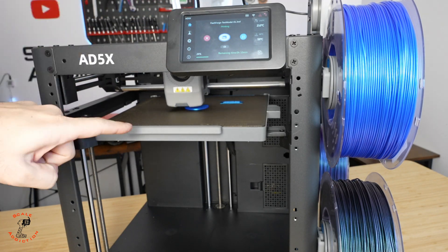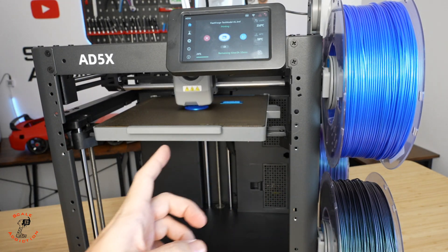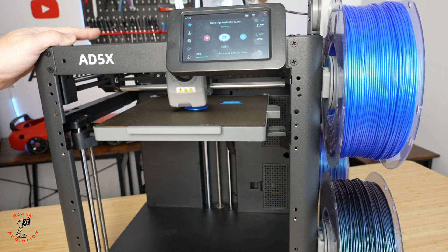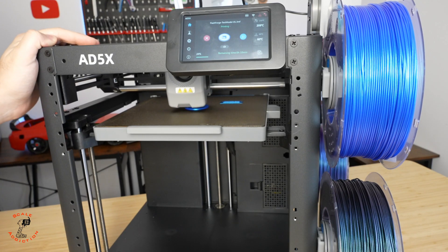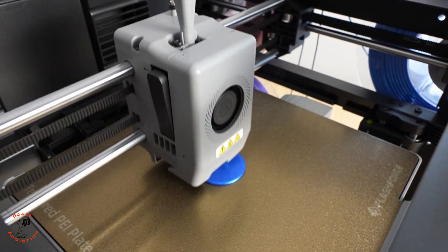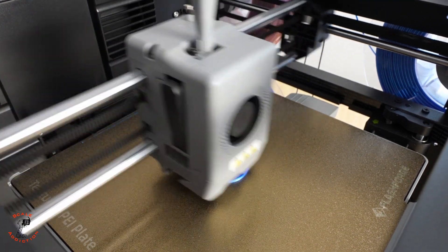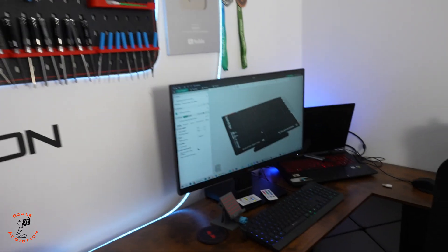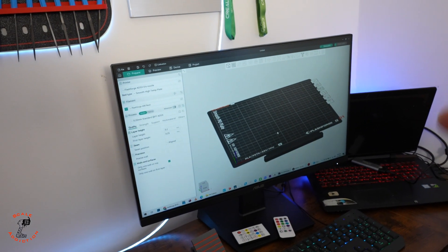Now we are doing the test print that comes with the printer. There are many files available but I chose the smallest one — I don't want to waste too much filament since I have a project in mind. The first line came out very good, and now it's doing the final line with color changing.